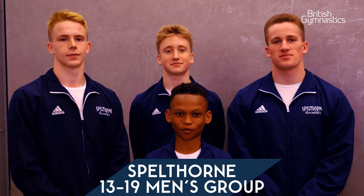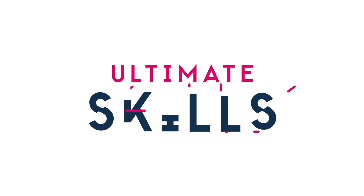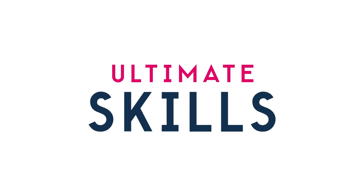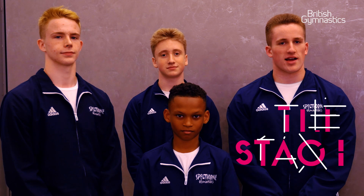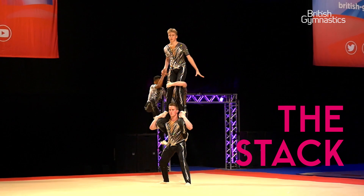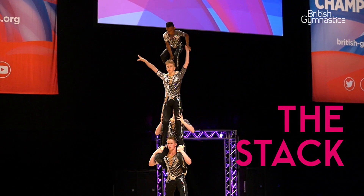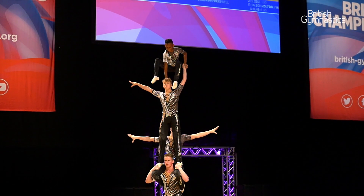We're the 13-19 men's role from Spartan, and this is part of our balance routine. This move is called the stack. I'm the first base, so I'm at the bottom, and then it involves everyone else either sitting or standing on top of me, and finally the top man balancing on the third man's head.